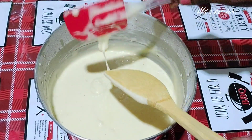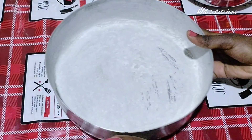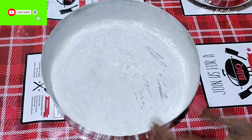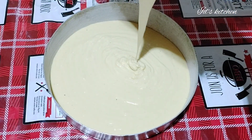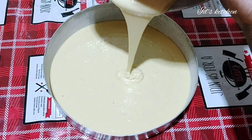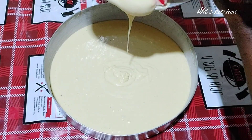In my coated pan — make sure your pan is coated — I add in the batter. Just imagine how creamy this batter looks. I love it, and it makes the cake super delicious, fluffy, and soft.